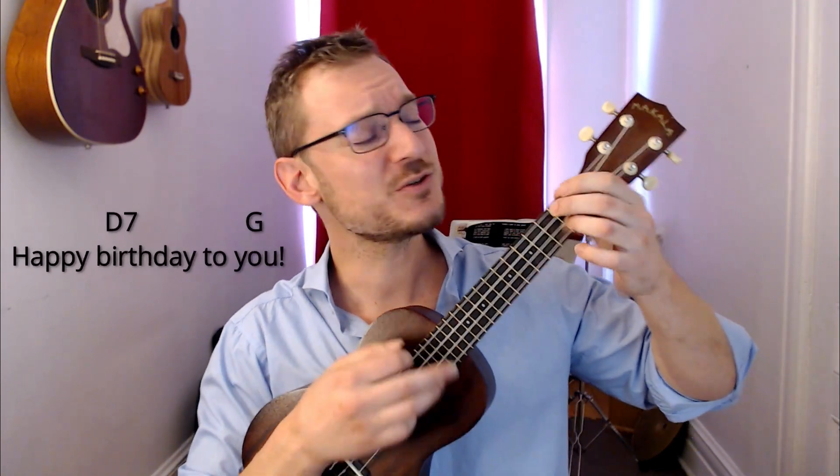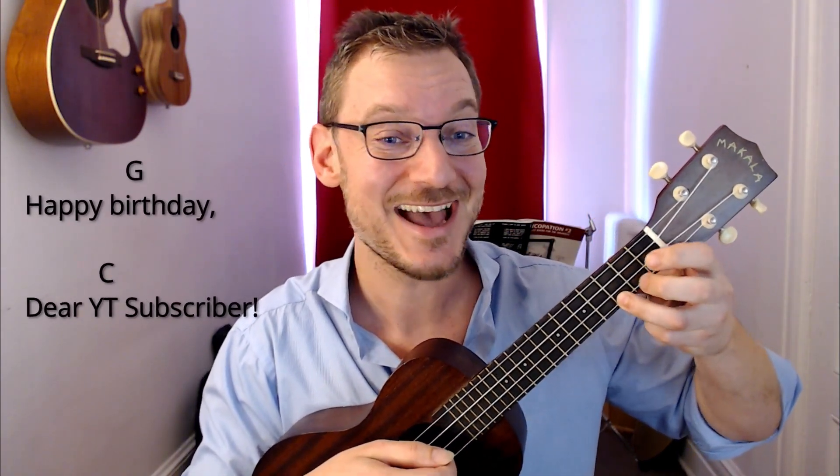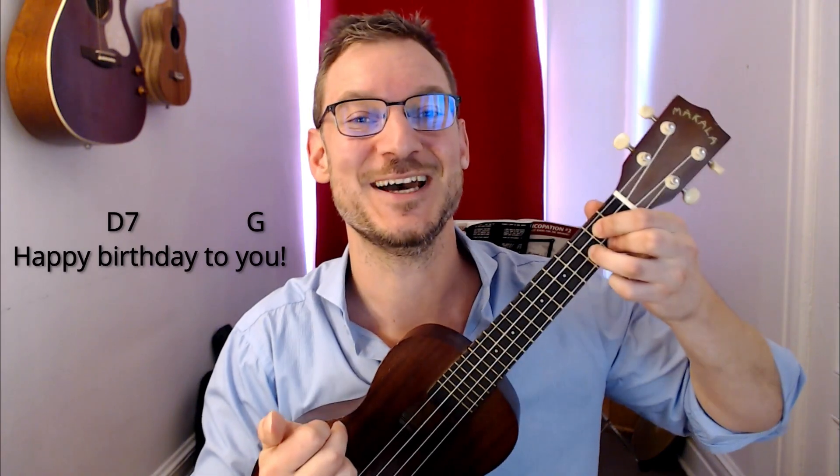This is going to be a little more high-pitched for me — maybe you prefer singing it in this key. Happy Birthday to you. Happy Birthday to you. Happy Birthday dear YouTube subscriber. Happy Birthday to you. Happy Birthday in the key of G.